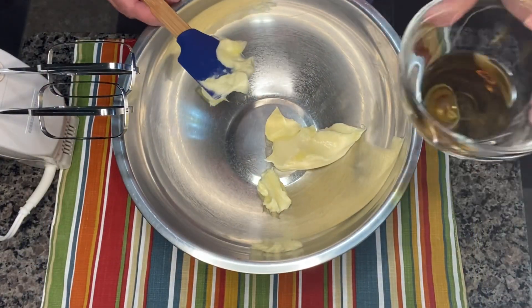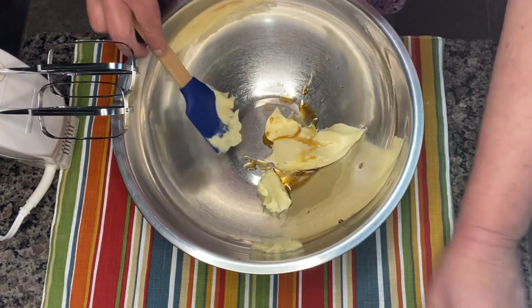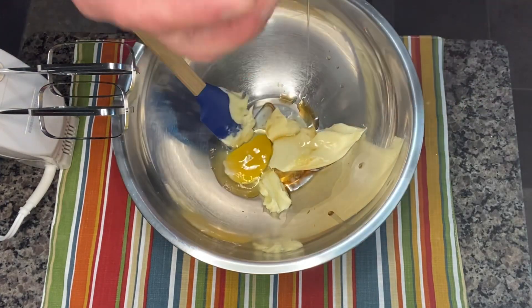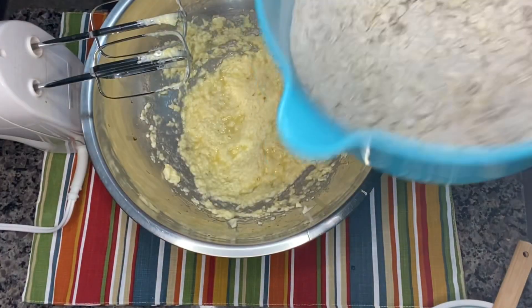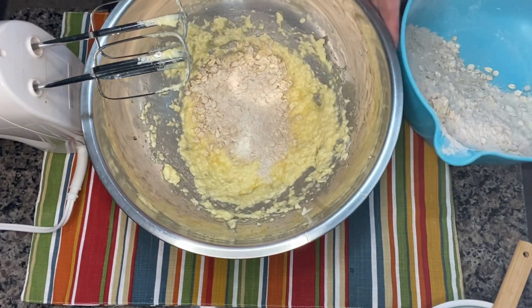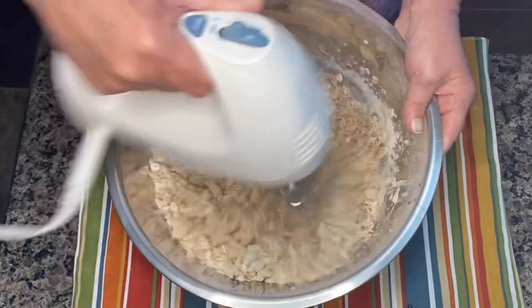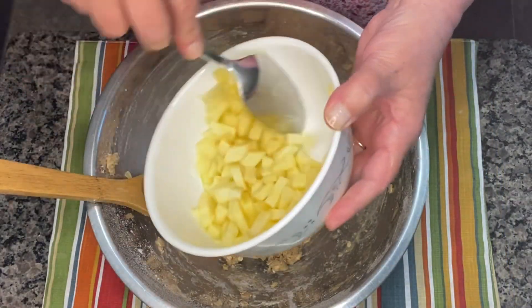Now I am putting together the wet ingredients, which would be the butter, the vanilla, and the one egg. I will use the hand mixer and stir this all together. Then I will take the dry ingredients and slowly add them to the butter mixture, using the mixer until it is all combined. Now we're going to fold in the apples that have been soaking in the lemon juice.